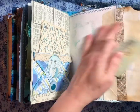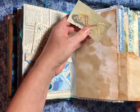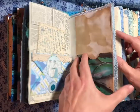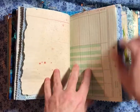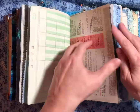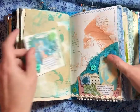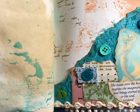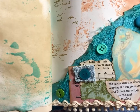So what you have is writing space, and you have an envelope tuck there. More writing space. And another tuck spot there. And under those little punchy thingies — I need to get more punches. Here's a little corner pocket. It said, "The ocean steers the heart, inspires the imagination, and brings eternal joy to the soul." By Weiland.